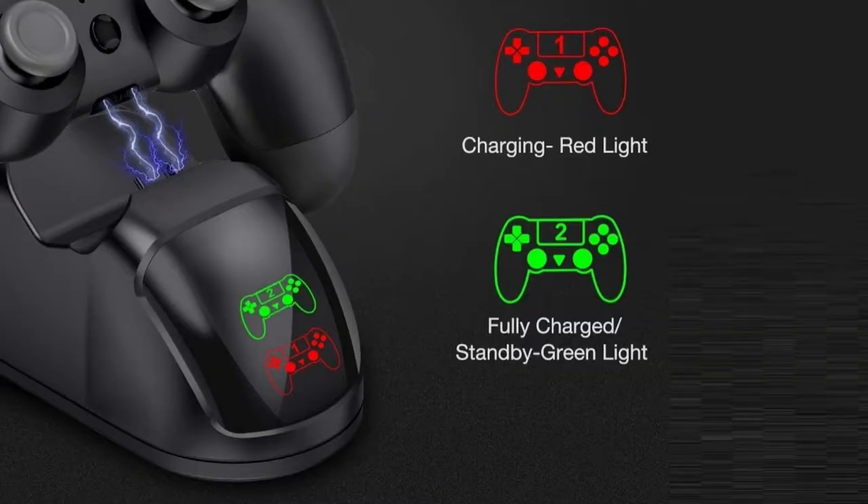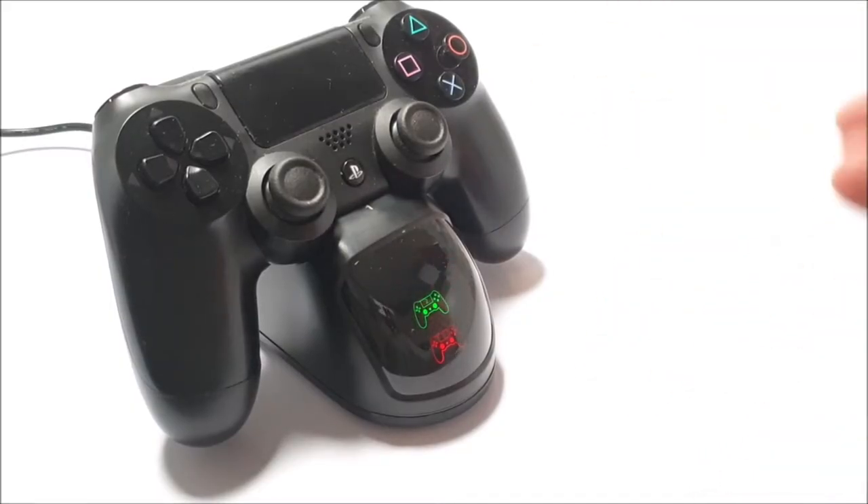At the moment this PS4 controller is fully dead. We're going to leave it on and see how long it actually takes to charge.